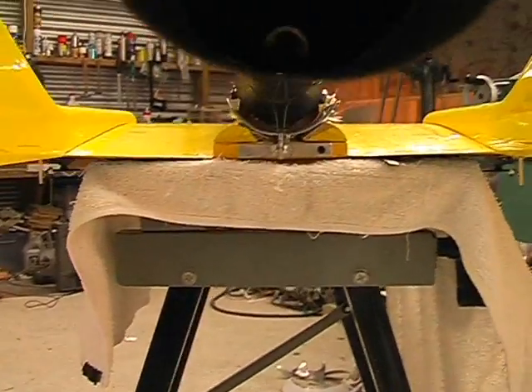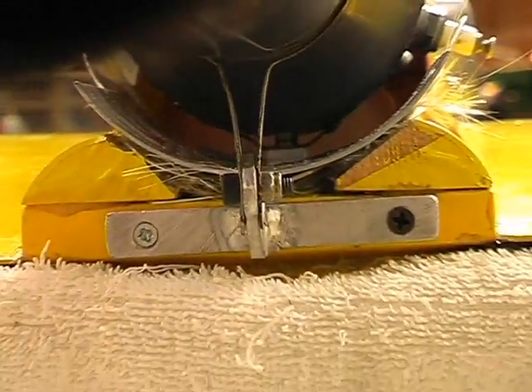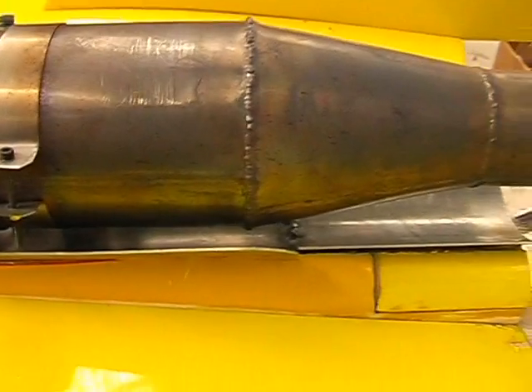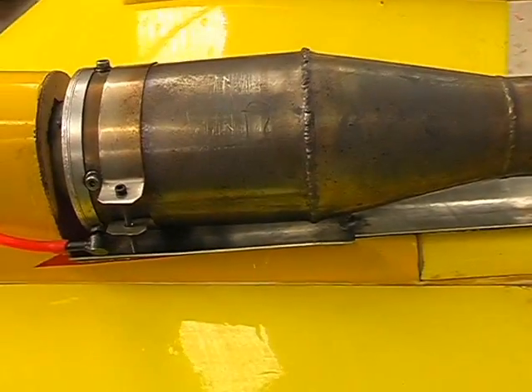Look at the tail end there. You'll notice up the front here — I'll just zoom in — there's an air gap there between the engine and a heat shield. That air gap basically stops the engine radiating heat and setting the model on fire. This heat shield is just aluminium and it runs from there to there, so that when the combustion chamber gets hot the heat is shielded from the combustible parts of the model.